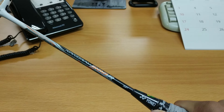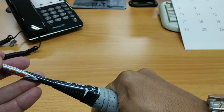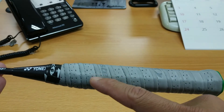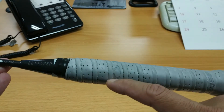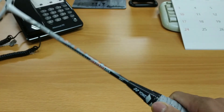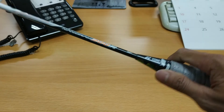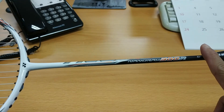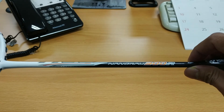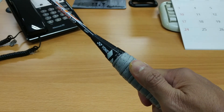Setelah saya coba, Nanoray 300R ini cukup enak untuk digenggam. Mungkin tergantung kalian ingin yang tebal atau yang tipis; kebetulan saya pakai yang agak sedikit tebal, medium, dengan serat ulir-ulir dari jahitannya yang membuat saya lebih nyaman. Untuk smash cukup baik, saya bisa bilang nilainya 75. Untuk defense nilainya 65. Untuk kontrol bolanya juga sangat baik, bisa dapat nilai sekitar 75.